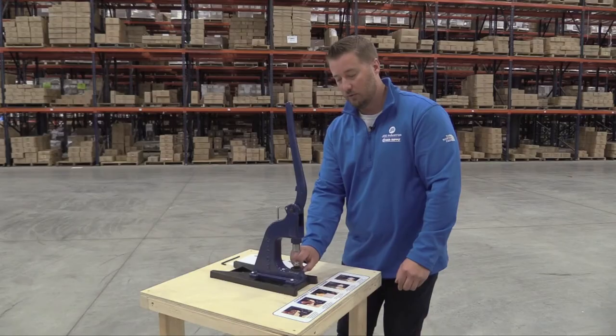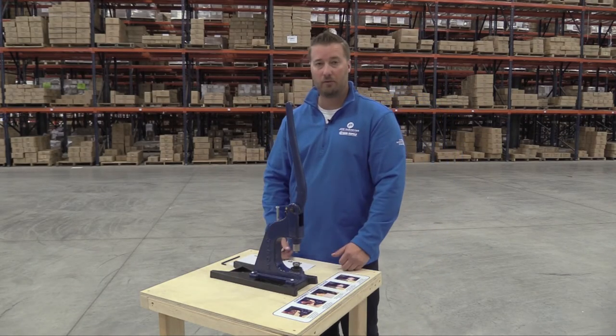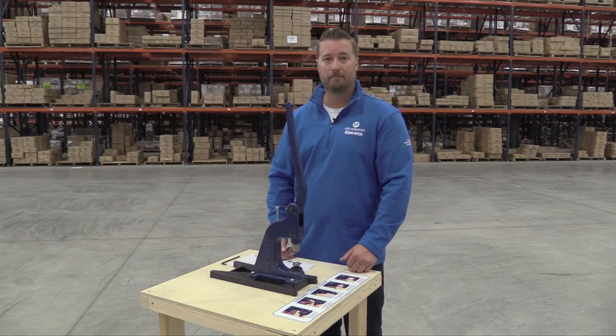You're going to take the thumb screw, tighten it down as tight as you can with your thumb, and away you go. Now you know.